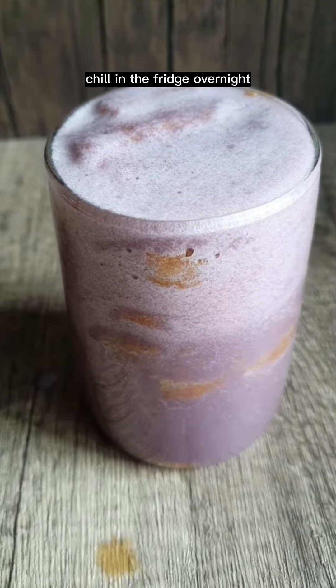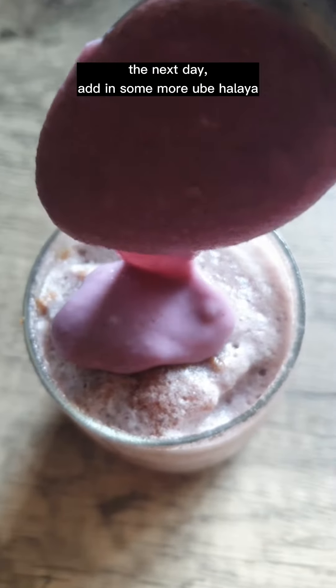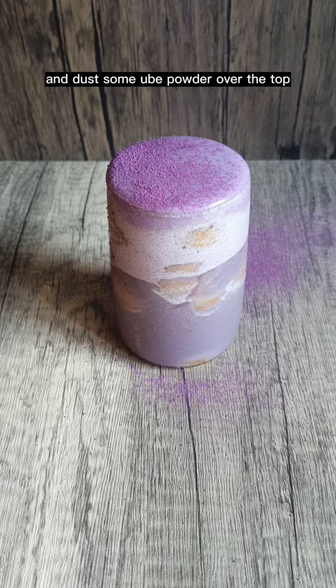Chill in the fridge overnight. The next day, add some ube halaya on top and dust with some ube powder over the top.